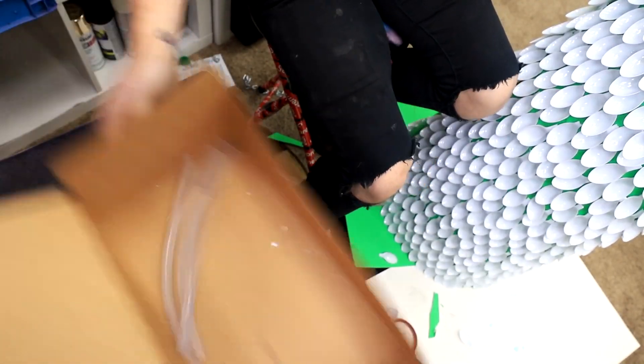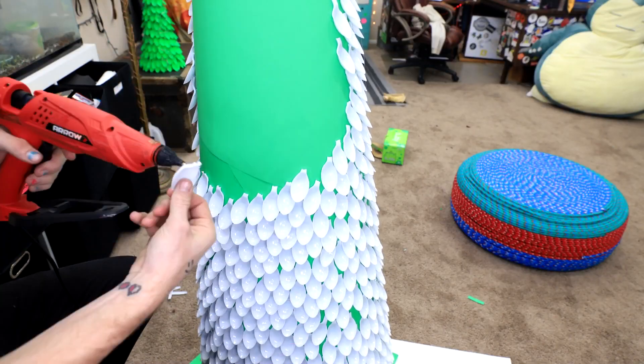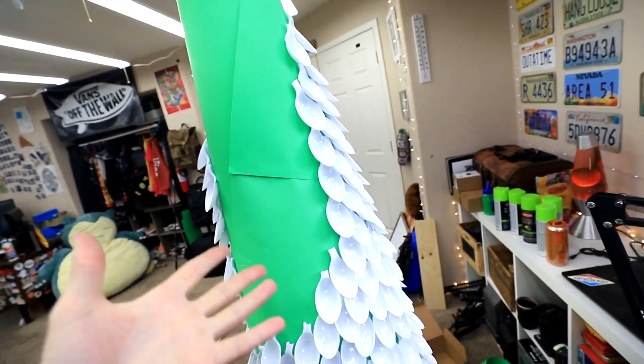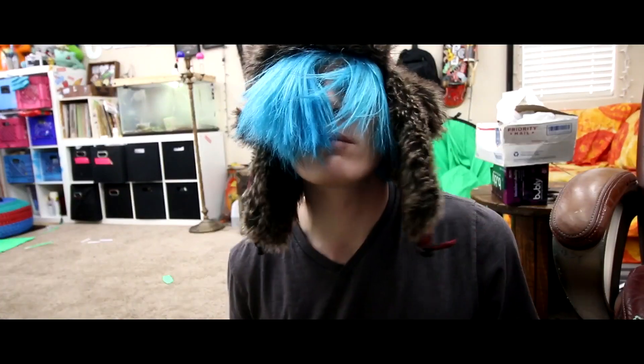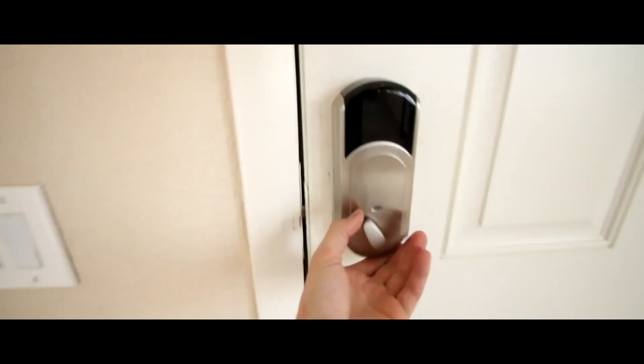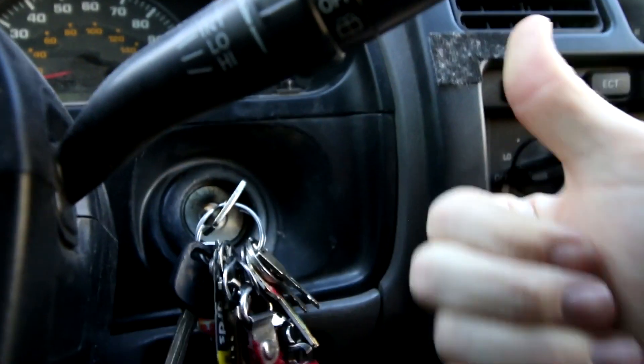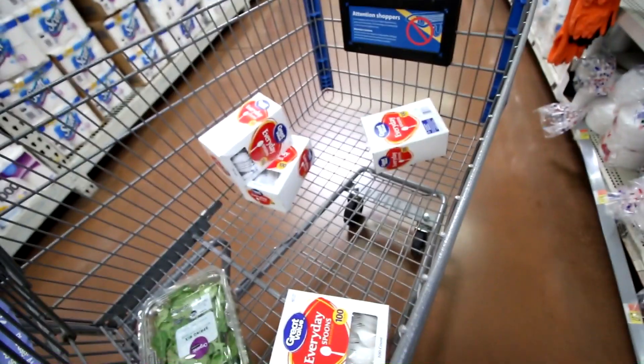It looks like I need more spoons. That ought to do. So close! It looks like I need more spoons — I'm taking a trip to Walmart. Perfect. Yeah, 400 ought to do it.